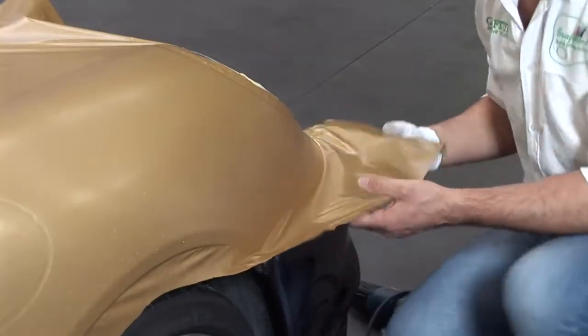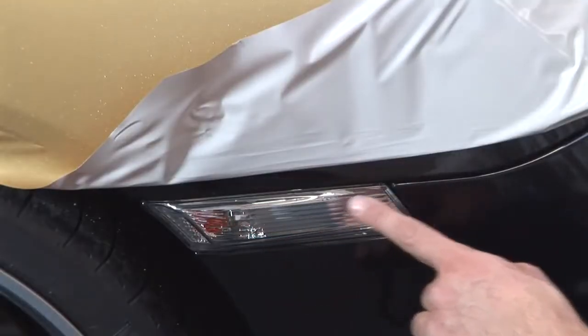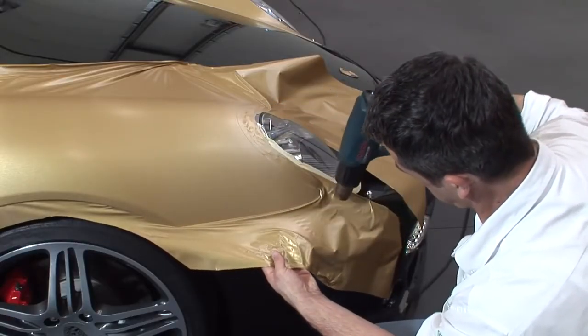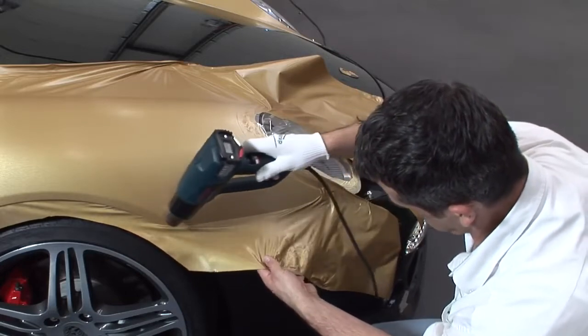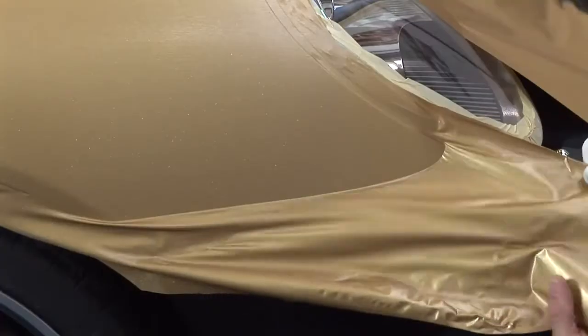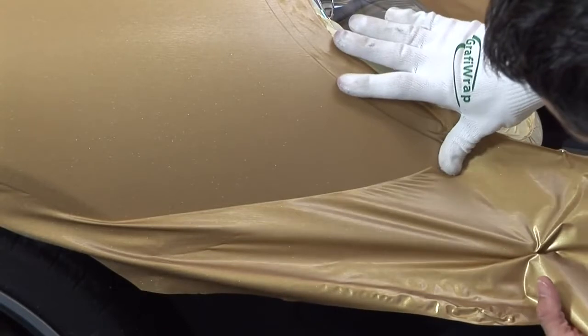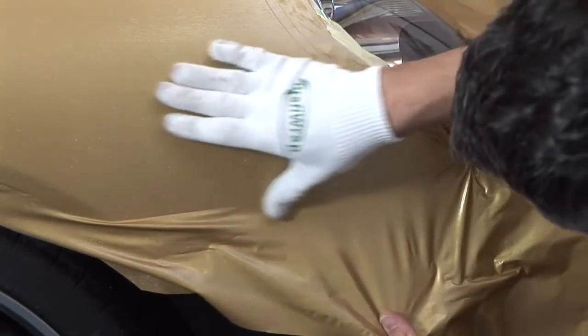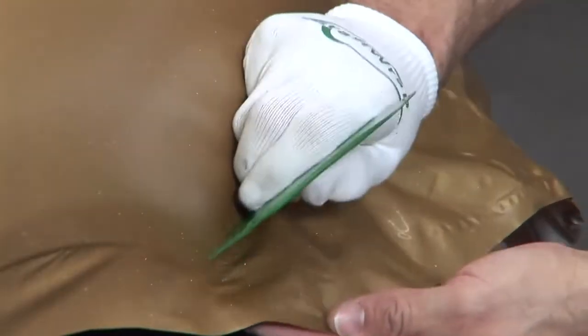If the film has been stretched in the areas where you are going to cut, it is very important to remove all tension in these areas. Pull the stretched film away over the last few centimetres and heat it until it shrinks to its original shape again. Then apply the film again and press it firmly. You can then cut off the surface film and press it down once again.